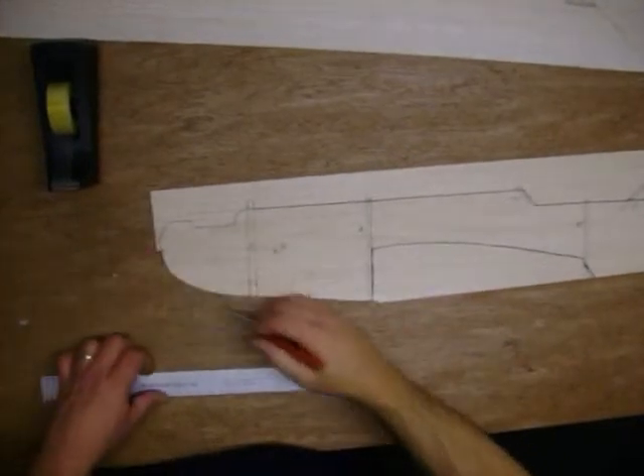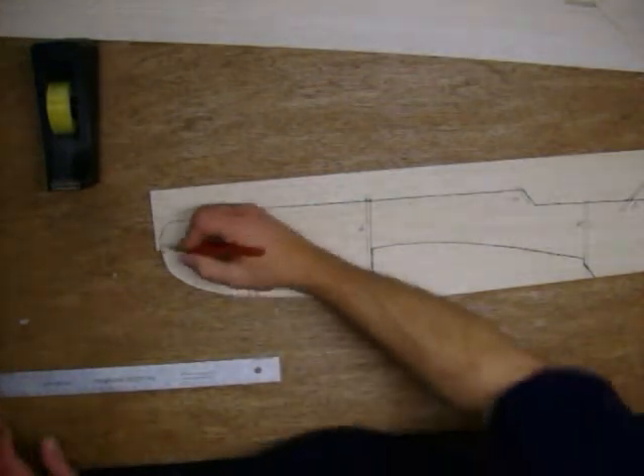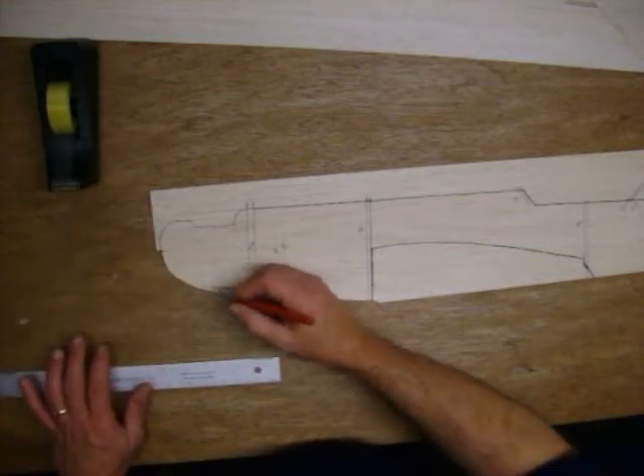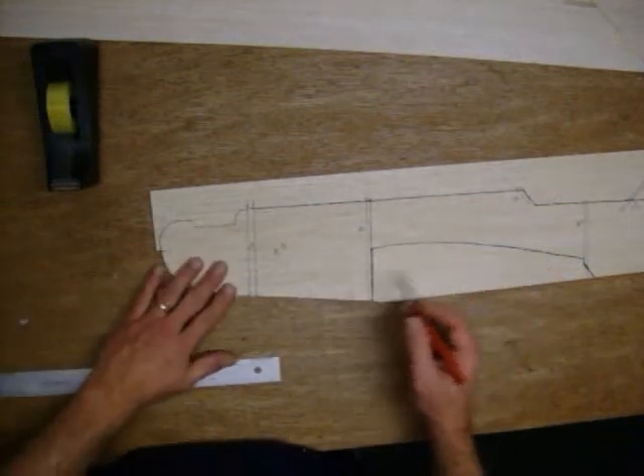Remember, you can do it in small chunks — you don't have to cut the whole thing out in one shot. The center line is where I used the thrust line; I just started at that point so I knew where it would start. Traced around here, and remember to keep your knife as straight as possible, though it is not a big deal because we are going to sand it all flat anyway.